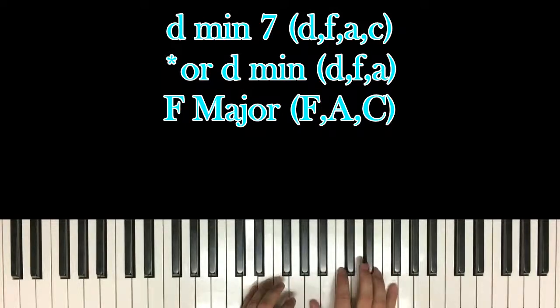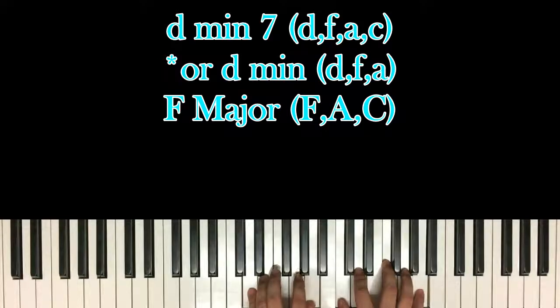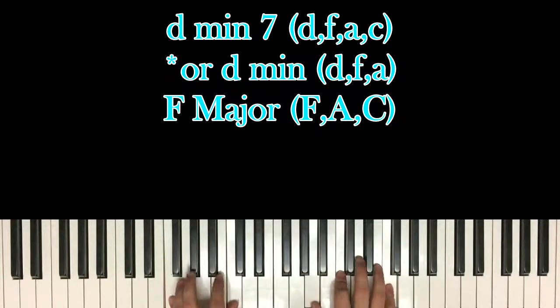Then you switch over to an F major chord, which is F and C in your left hand with A, C, and F in your right hand. So you do this: 1, and 2, and 3, and 4, and 1, and 2, and 3, and so on.